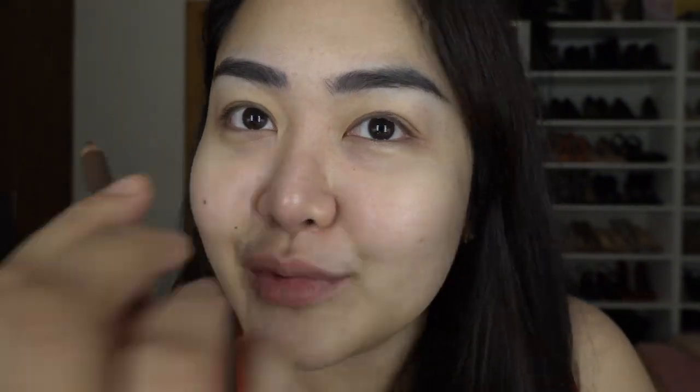I really love this shade. I don't really have to spend a lot of time doing my brows because my brows are microbladed, so it just saves me time.